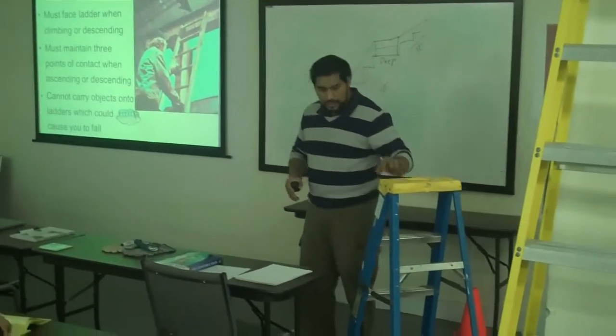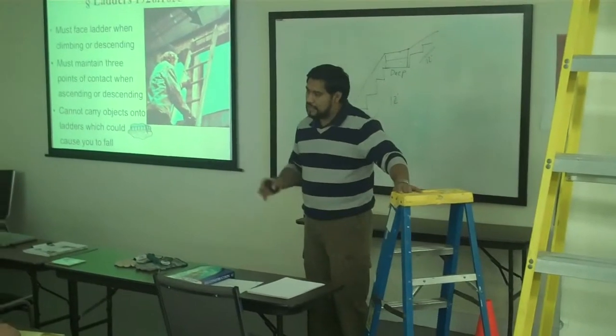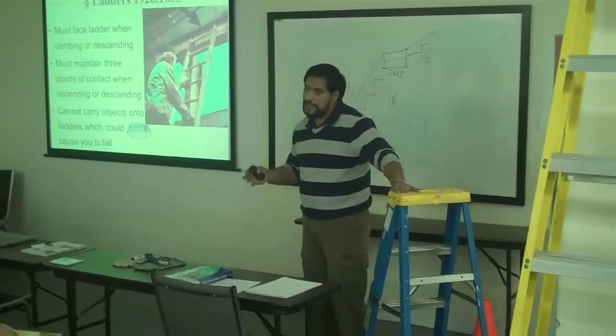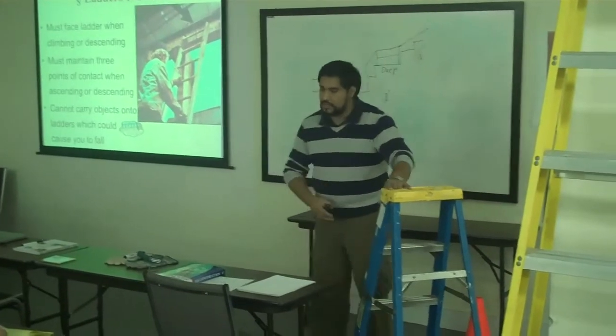Make sure that you share the information, because a lot of these accidents can be prevented if you share the information. People might not know that this ladder has a crack.